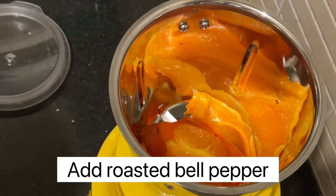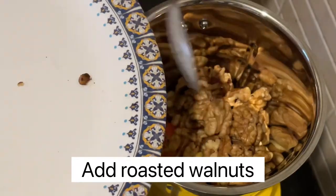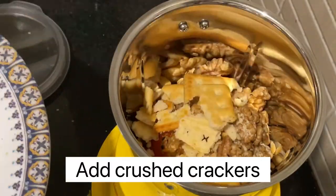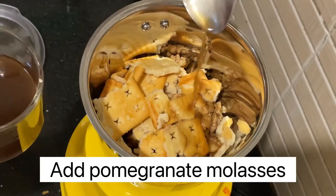Then we will add roasted bell pepper, walnuts, and crushed crackers. You can use any cracker, any biscuit, or bread crumbs.